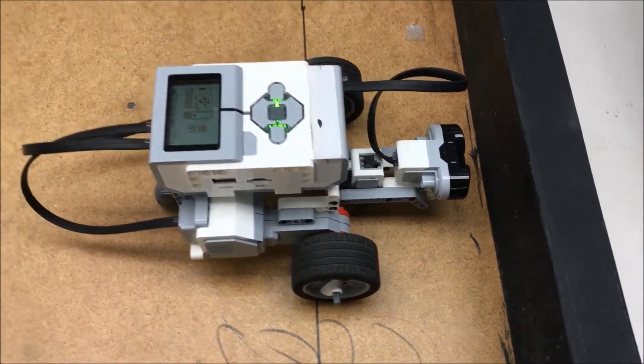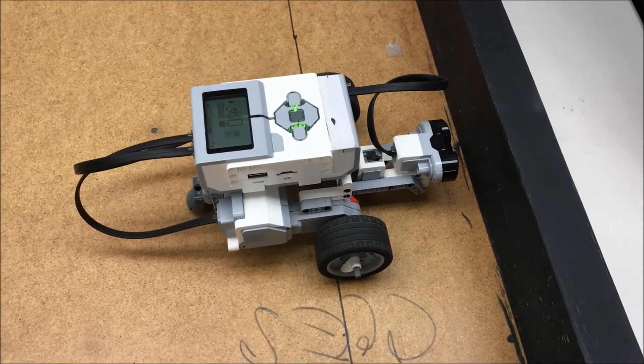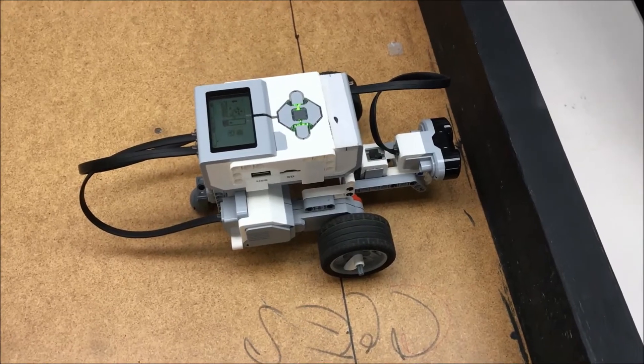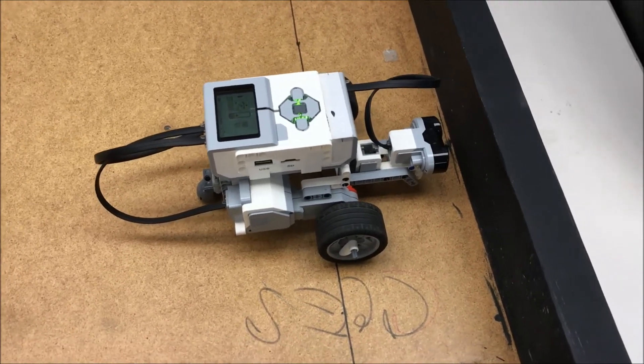I just wanted you to see this Riley Rover robot with the combination of the ultrasonic and color sensor. I approve — it does everything that it's supposed to. Alright guys, thank you for watching, I am out.